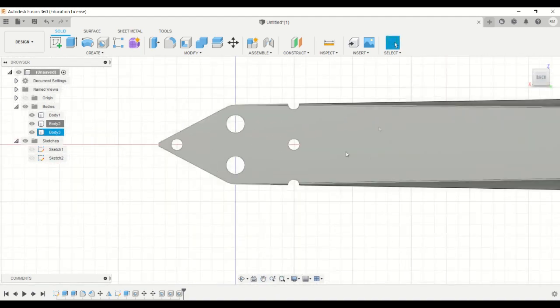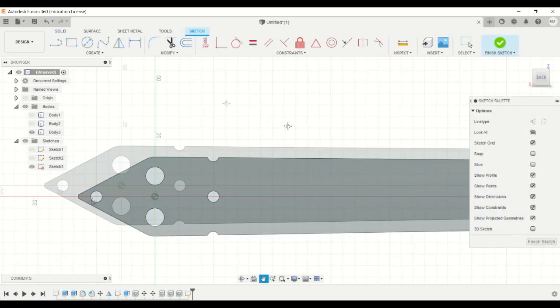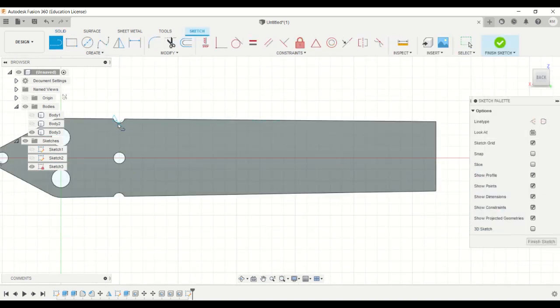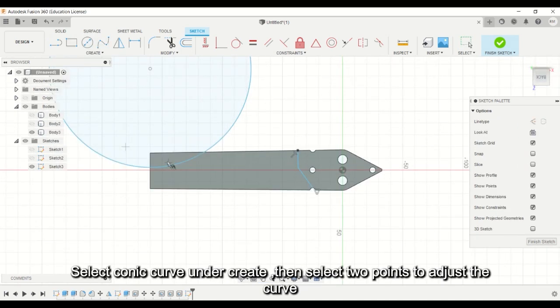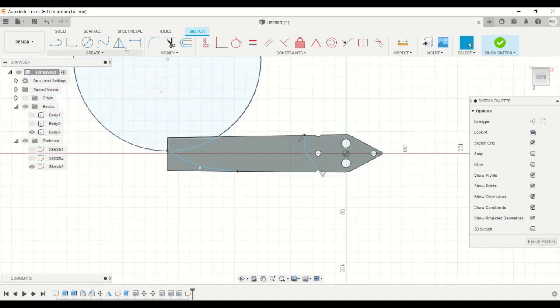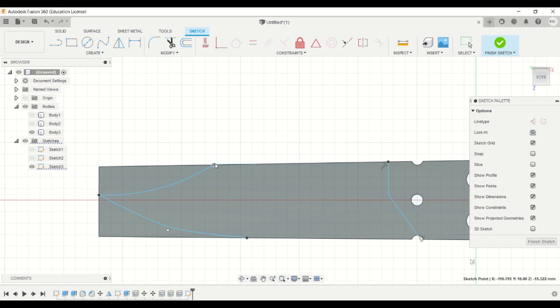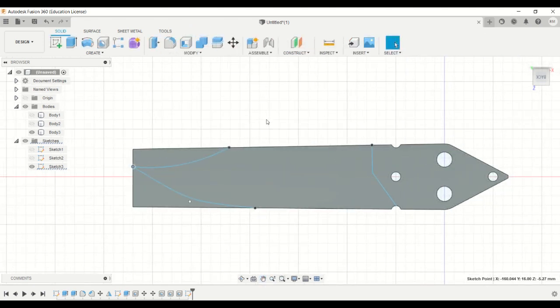Now we can work on the blade again. You can hide the other two bodies and create a sketch. A conic curve is also a good option to create a pretty good curve for the blade, or you can just create a very large circle. You can adjust it by pulling the points to get a better shape, then click finish sketch.